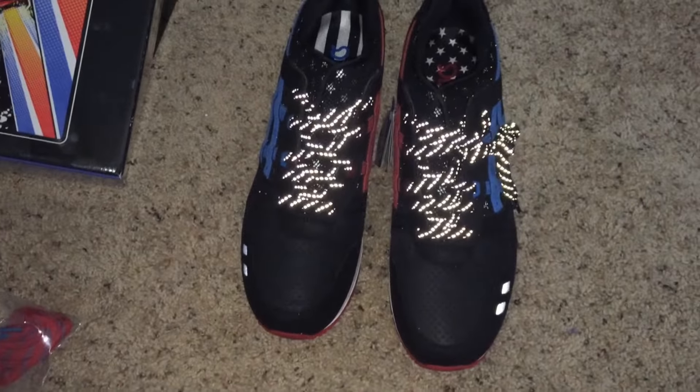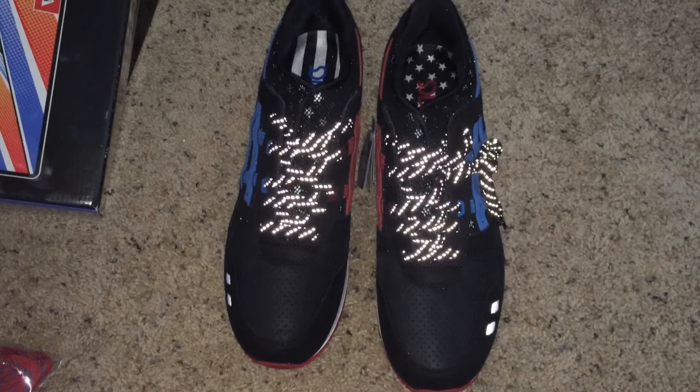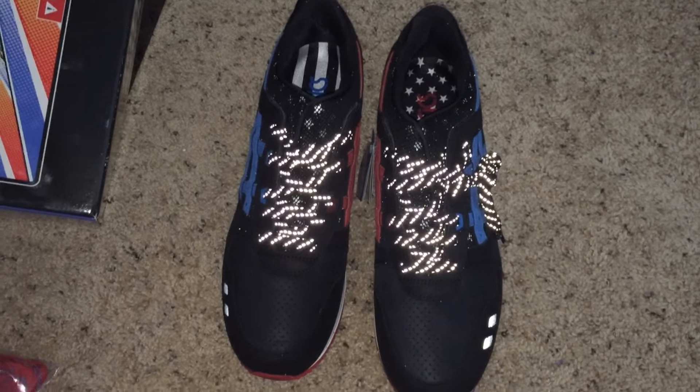Retail is $160. Overall, this is a pretty dope shoe. I will be wearing these for the 4th of July. If you like the review, go ahead and hit the like button and also subscribe to our page. Until next release, you guys be cool.